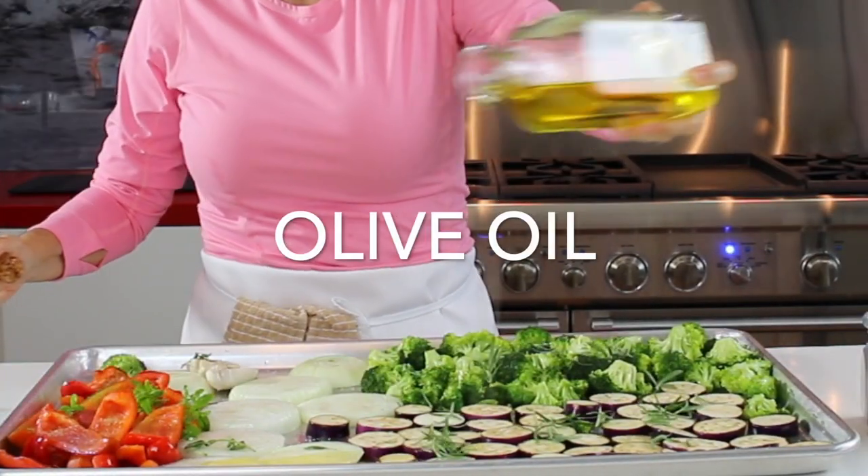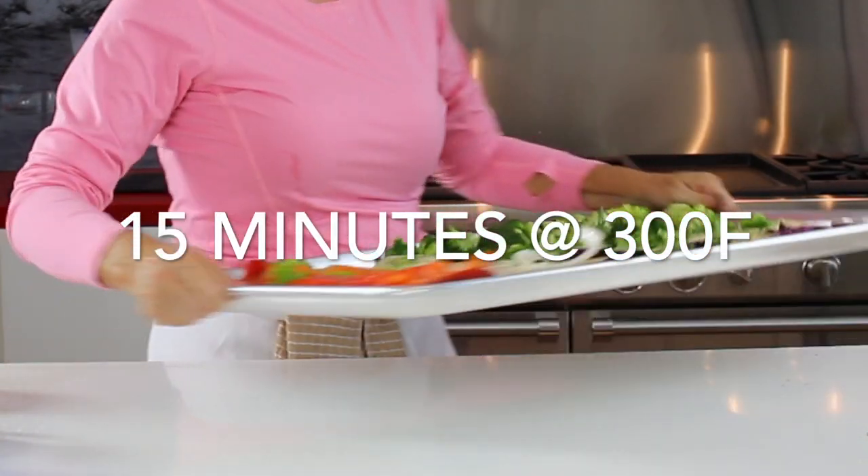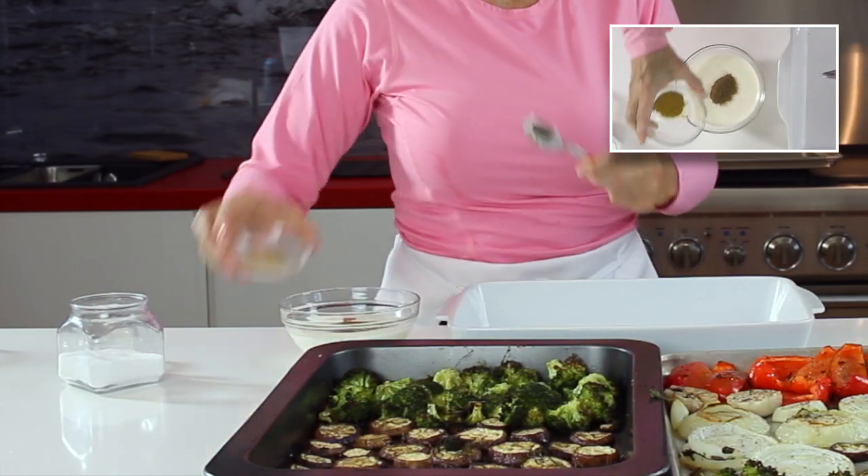Look at those beautiful colors — they are amazing. What we add is a little bit of salt and pepper and olive oil. Bake them and we're done.